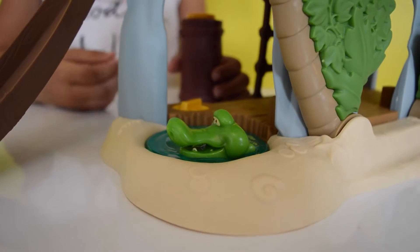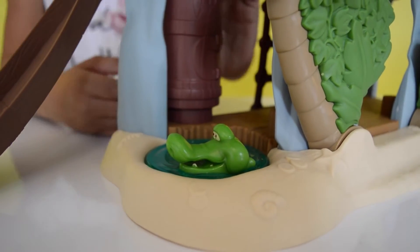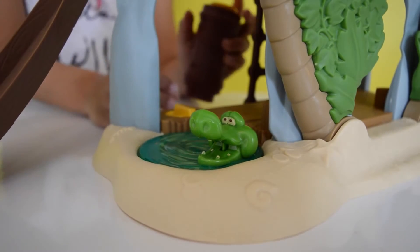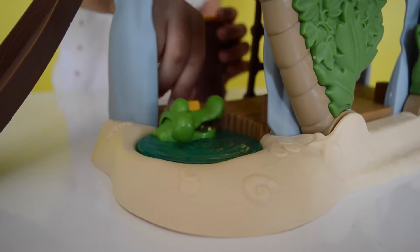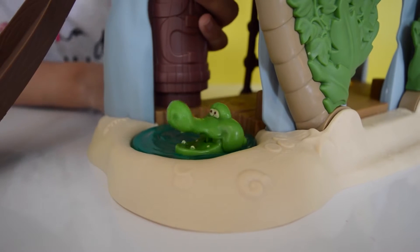I'm going to show you the Tick Tock Croc — he will swim very fast! And you can take the Tiki piece off if the battery runs out and you don't have batteries — you can just turn it by hand if you don't want to waste the battery.